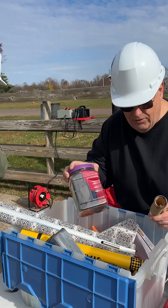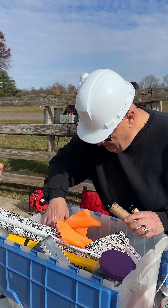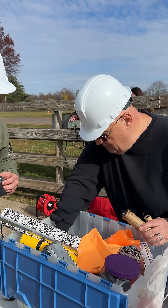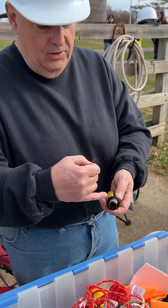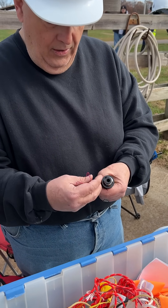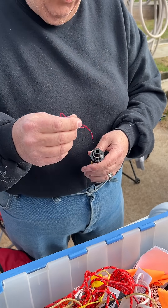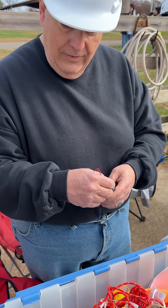I have motor mount adapters. This one goes from a 38 to a 29, but I also have one that goes from a 29 to a 24, which is a big hole that goes all the way through, right to the delay charge.